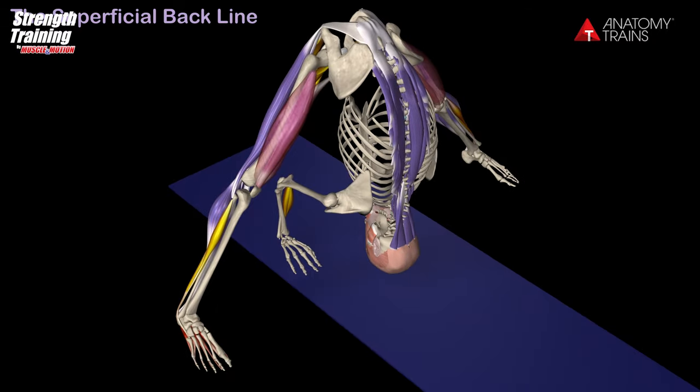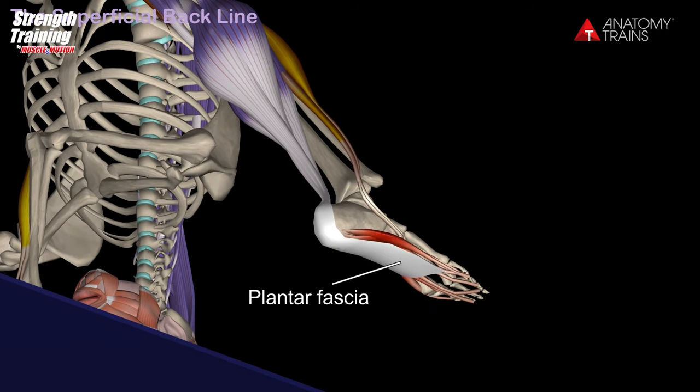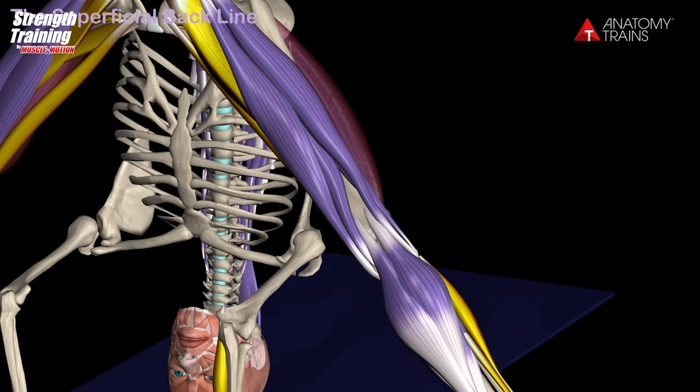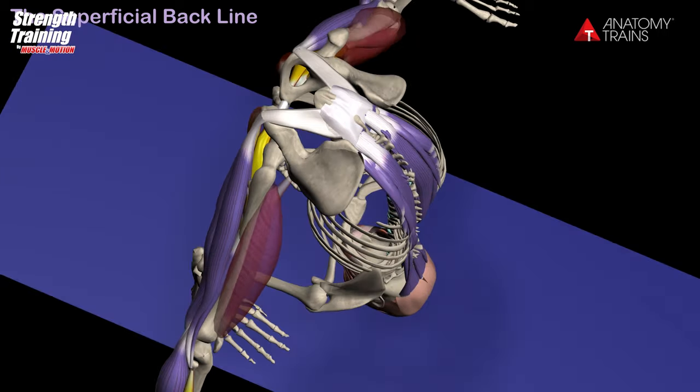The superficial backline connects and protects the entire posterior surface of the body like a carapace, from the bottom of the foot to the top of the head, in two pieces: toes to knees and knees to brow. When the knees are extended, as in the current pose, the superficial backline functions as one continuous line of integrated myofascial.